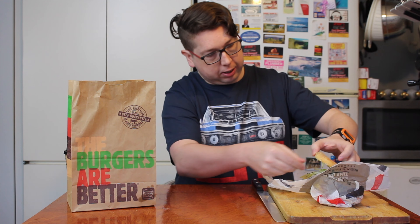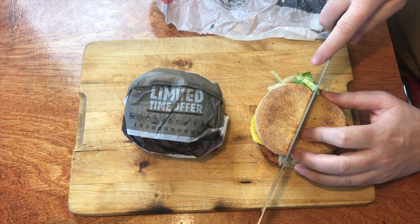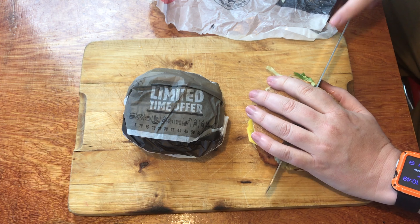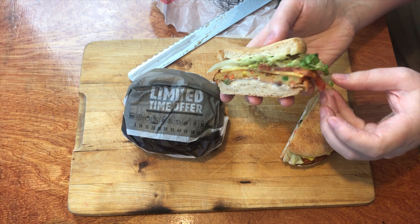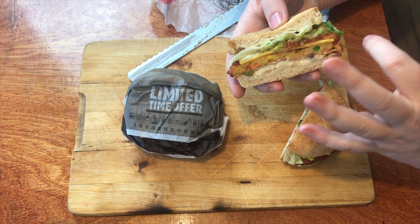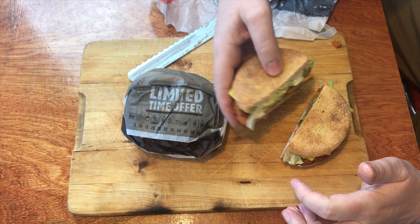Let's make sure we get all the lettuce back in there and we'll cut this thing in half — hopefully without squishing all the avocado out. And that is a side view of it. So you've got your tomato, your avocado, your lettuce, your vegan cheese, your vegan patty, and also the vegan mayonnaise underneath there and at the top as well. That's pretty good.